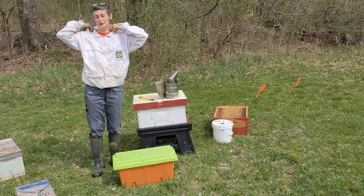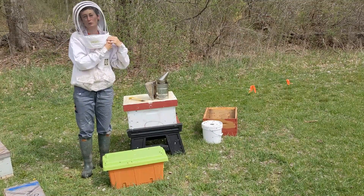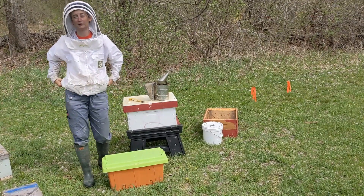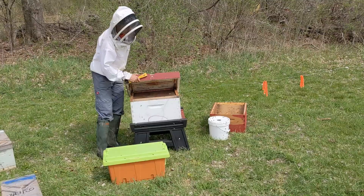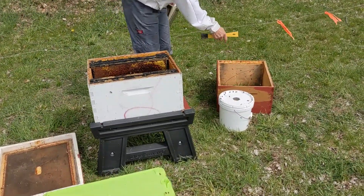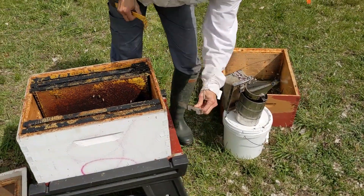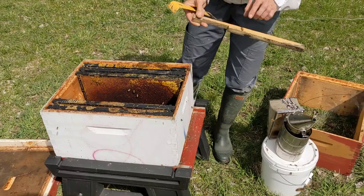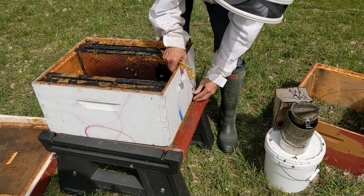Hi folks, I'm going to show you how to put bees from your nuke into your hive today. Get your veil on. I already have my smoker lit. It may not even be necessary, but I like to have the smoker lit because the nuke is an actual colony and they might get defensive, as opposed to a package where you don't need your smoker. We also have the deep with five frames inside, a feeder with sugar syrup mixed up ready to go, and an extra box to cover that. I've got an entrance reducer on with the medium size hole for the bees to use — I like the medium size hole. So that's all ready.